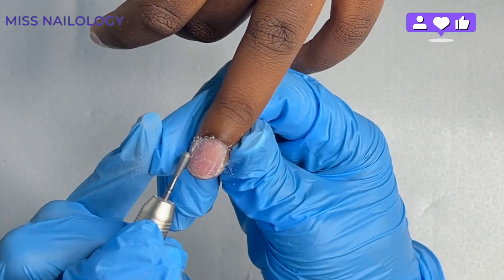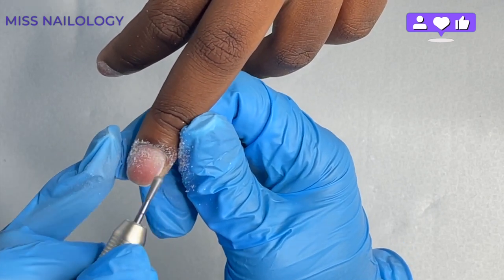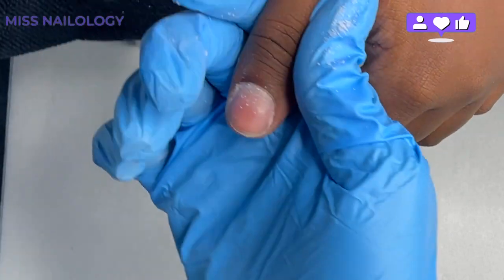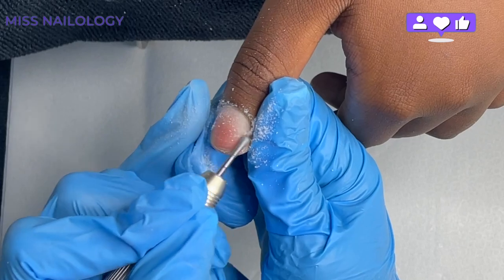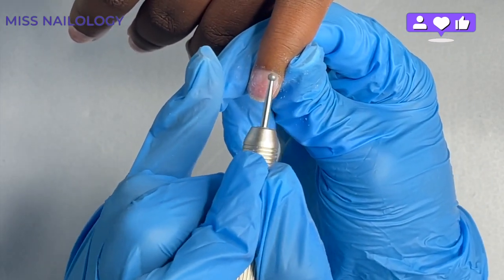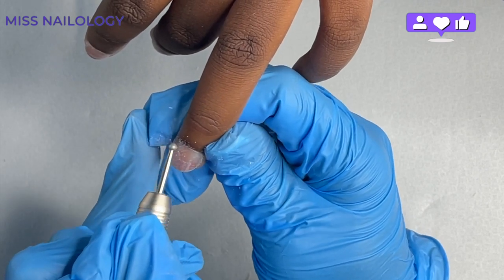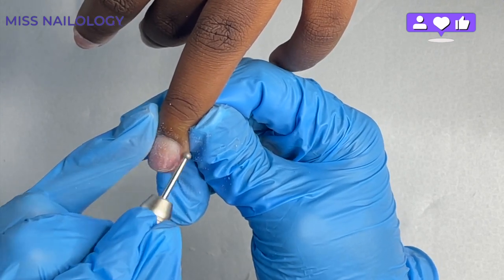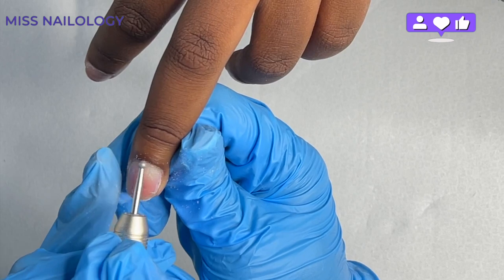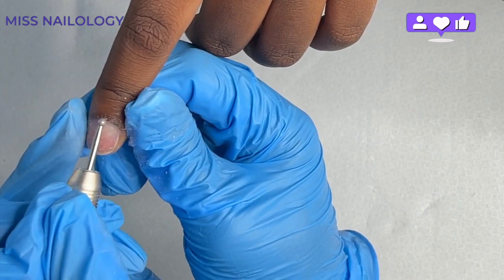Once that's done, I'm going in with this ball bit. I love this ball bit because it smooths out the work I just did — removing any dead skin while also giving the area a nice smooth finish with no pokey parts. Then I'm going in with a small ball bit to remove the dead skin resting on the eponychium itself. This bit is gentle and also polishes off the eponychium area, taking care of any dead skin resting there.